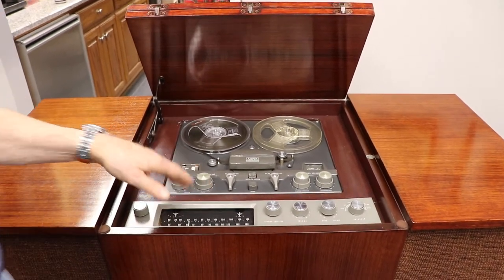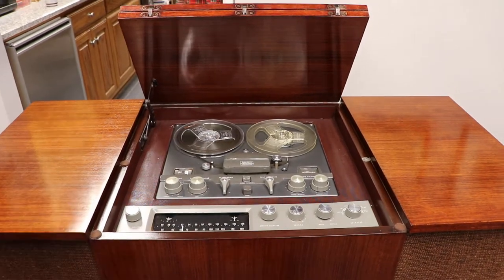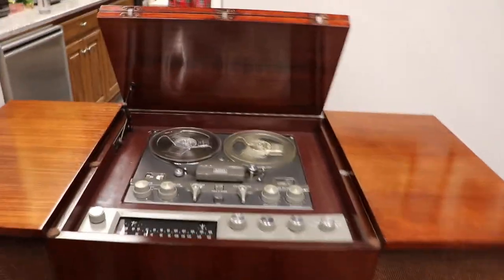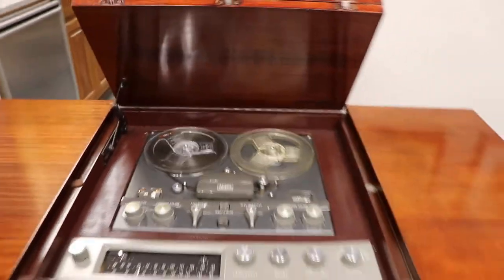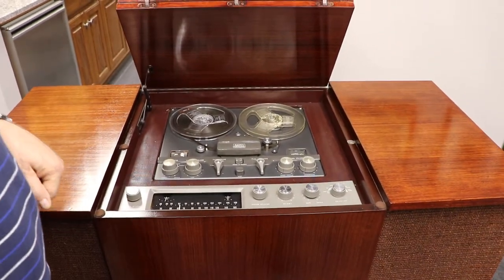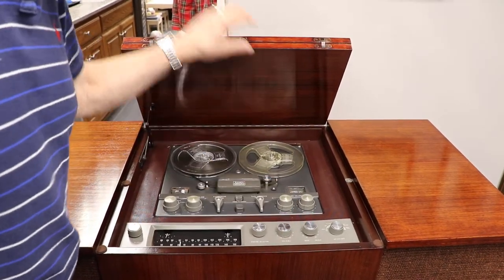This is not Ampex — this is a Fisher Tuner. A really good one for the time. And you see it works fine.